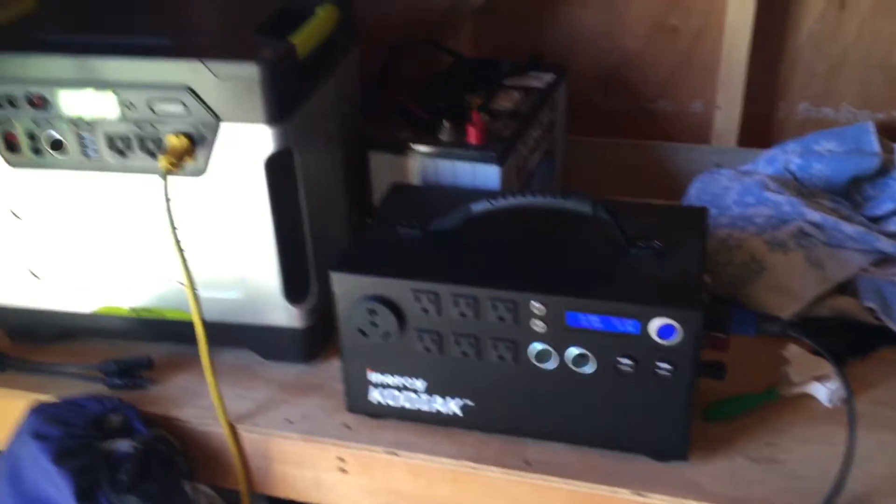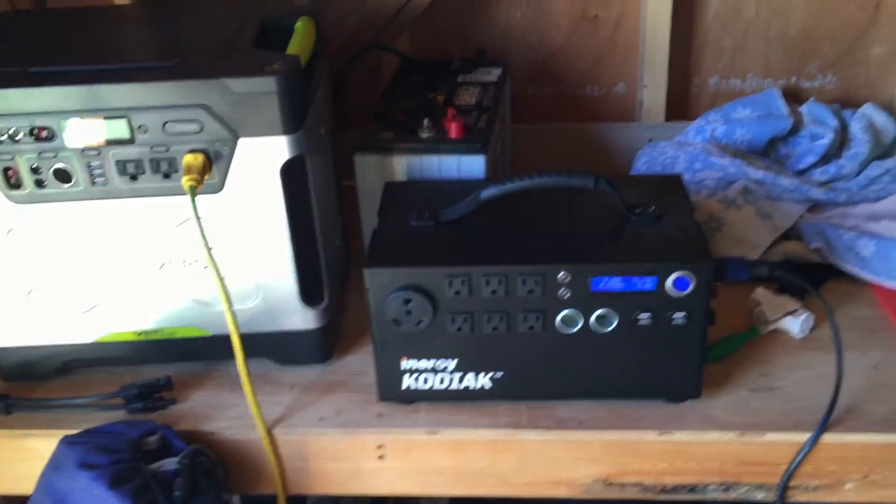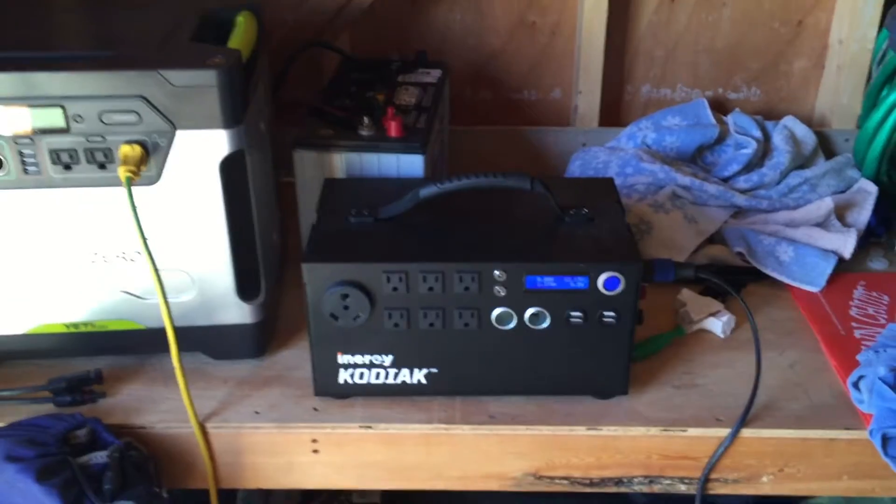I might do a follow-up clip — I'll drain this further, and maybe tomorrow or later this week I'll show what it looks like when it's almost drained and gets a really large charge input.